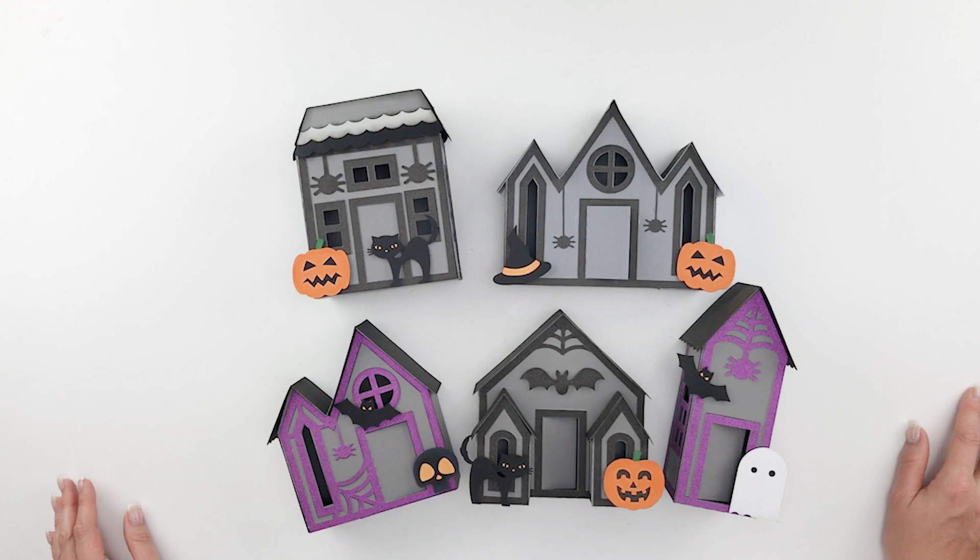Hi everyone, Lori Whitlock here. I am so excited to show you this new Halloween village that I have at the Silhouette Design Store and in my shop at shop.loriwhitlock.com in SVG format.